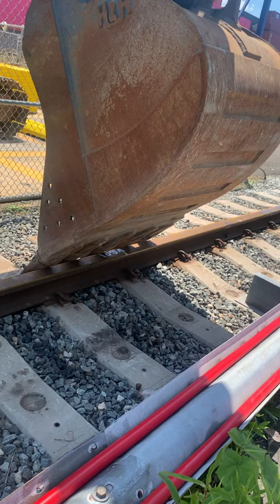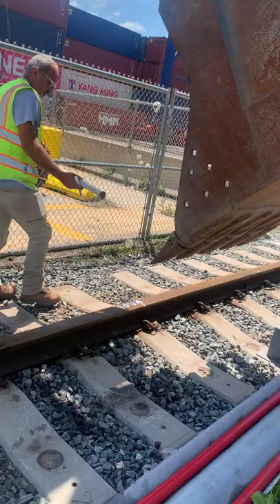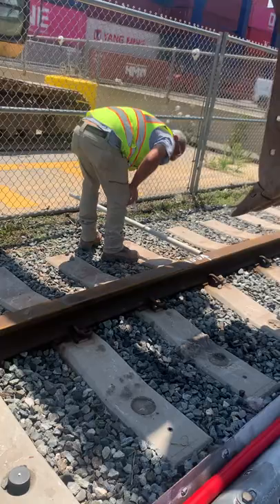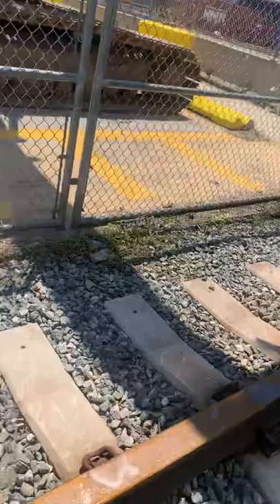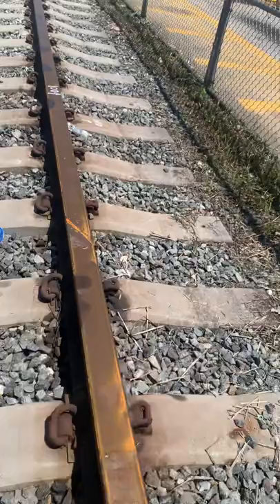Yeah it's hot out here man, nothing's moving easy. That's good — let's go back and do another check down here and see if that's good. Just take the excavator and keep working it all the way down the line, getting all the wrinkles out.